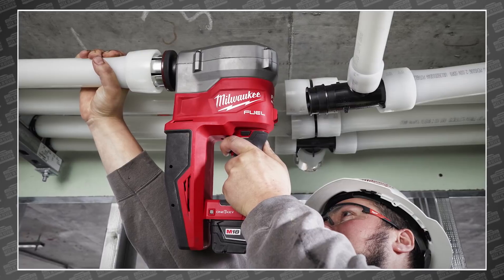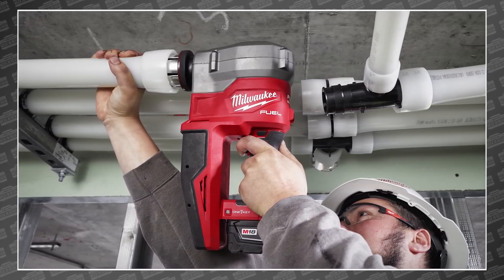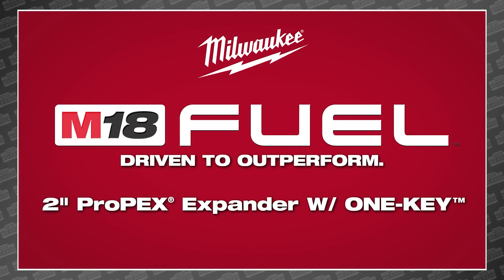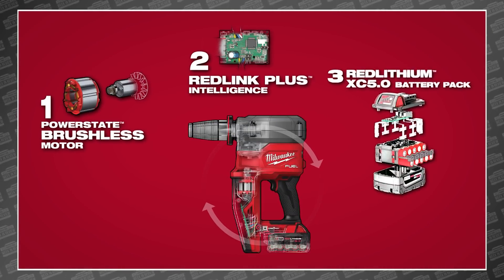As much of a breakthrough as it was, Milwaukee decided that somewhere between the 2633 and the M18 1.5-inch expander, there was room to improve. So today, they launched the all-new M18 Fuel 2-inch Propex expander with One Key. Let's go!